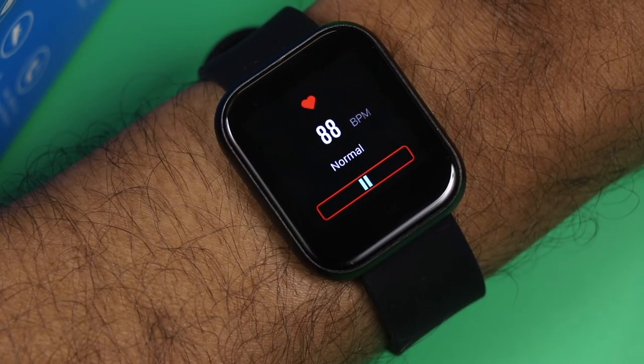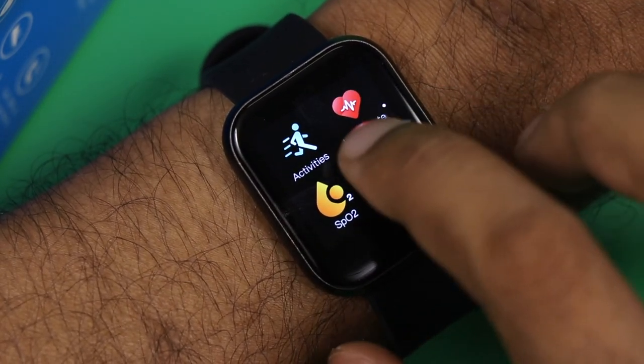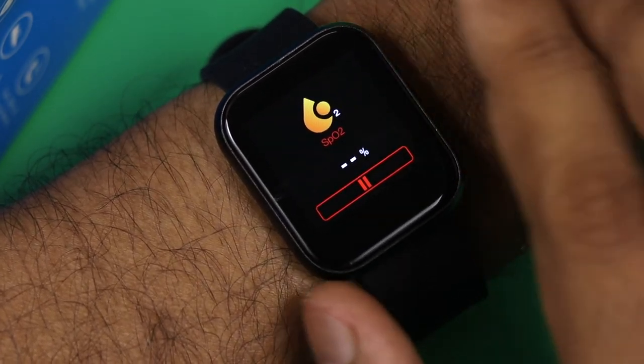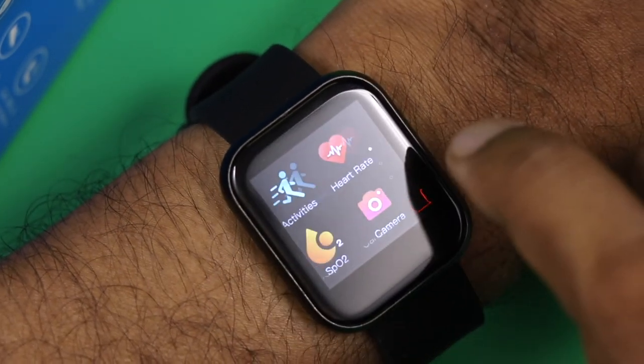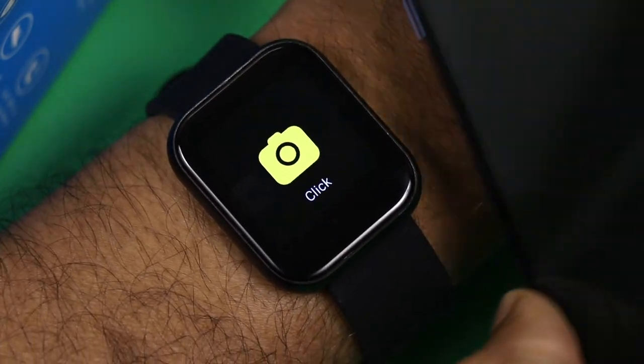I tested the BPM monitor on the watch and it is showing around 88 to 89 BPM. I also tested the SPO2 monitor, which is coming in at around 97 percent. The brand does remind you that these readings should not be taken as a medical consultation.